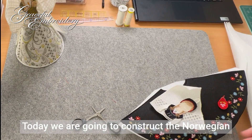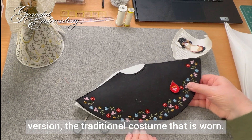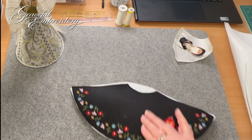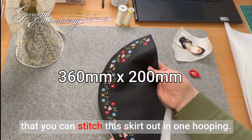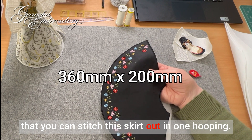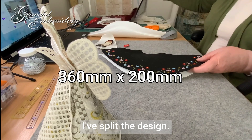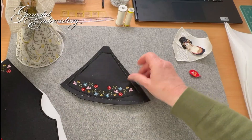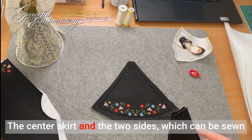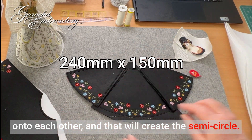Today we are going to construct the Norwegian version, the traditional costume that is worn. You will find if you have a large enough hoop that you can stitch this skirt out in one hooping. If you cannot do that, don't worry — I've split the design. Here are the other options: the centre skirt and the two sides which can be sewn onto each other and that will create the semi-circle.